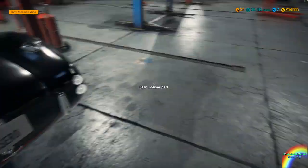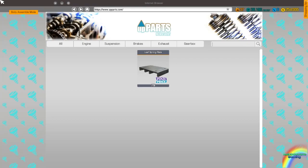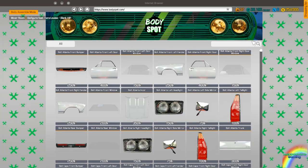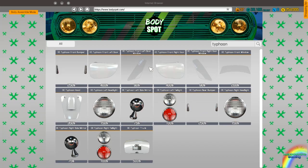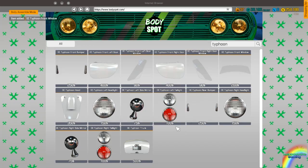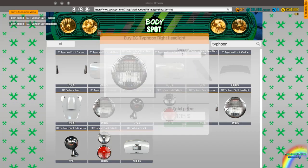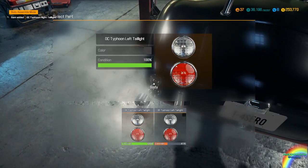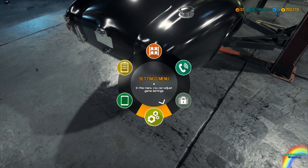We need to get headlights, taillights, and windows. So in the body shop I need to get DC Typhoon window, window, window, headlight, taillight, headlight, taillight. We can throw it all in here — into assemble mode.